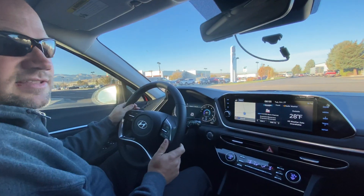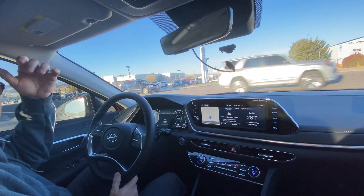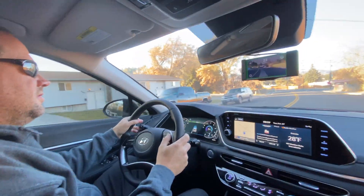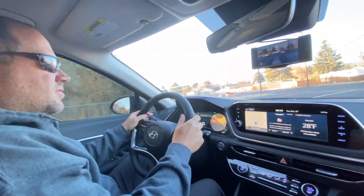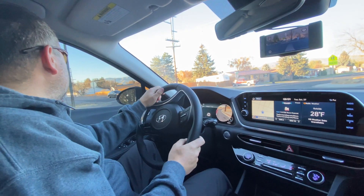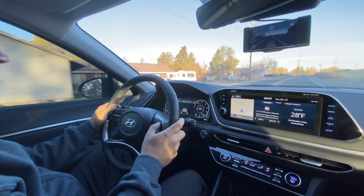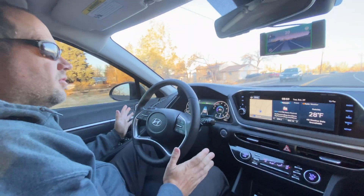We'll go back and do that same exact thing with OpenPilot plugged in. I'll turn the stock system off and hang it back up. I'm going to turn here, get OpenPilot on — you're going to see it pick up the lane lines pretty quick, both the car and the OpenPilot. There's 20, and now OpenPilot is driving.